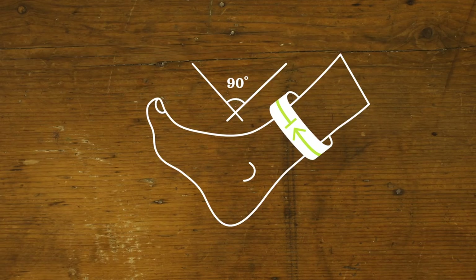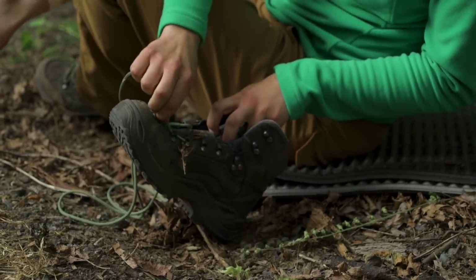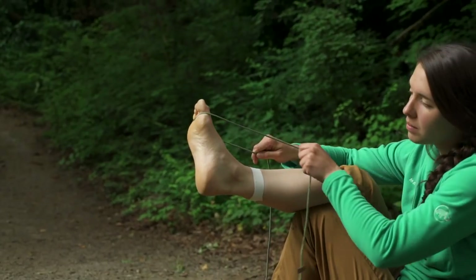Before you add any more tape, make sure the patient's ankle is at 90 degrees to their leg. They can use a pack strap or even a boot lace to make it easier to hold their foot in position.